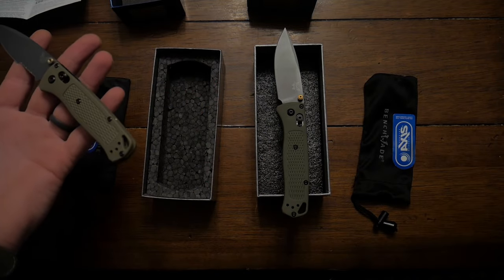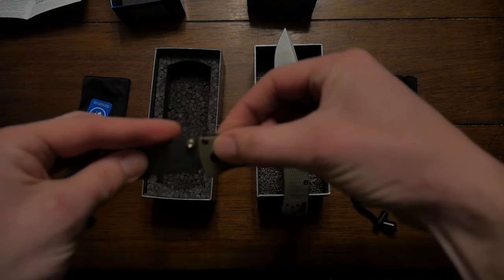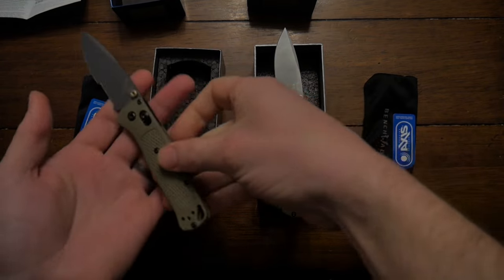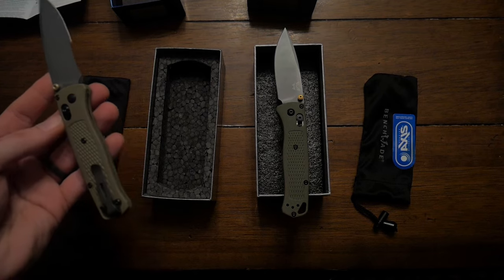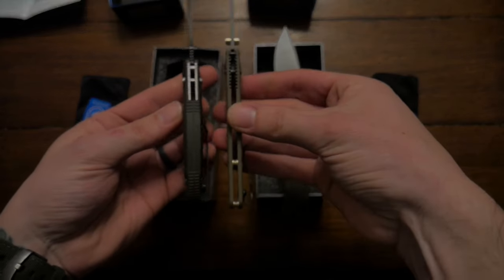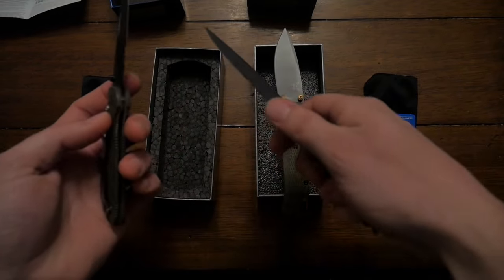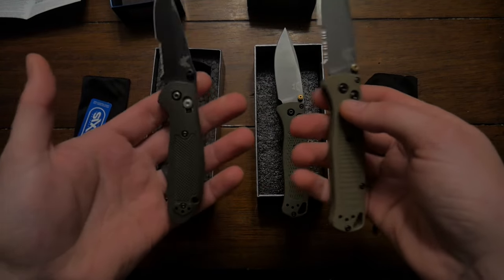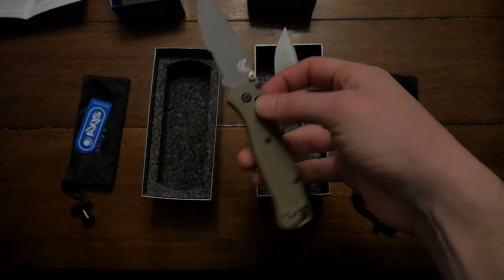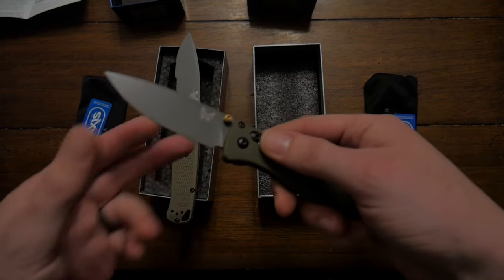The real one is everything you'd expect from a Benchmade — made in Oregon City, Oregon, USA. Great quality. The AXIS system is awesome; it's a really clean, smooth folding knife and very lightweight. I also have the Griptilian, which is a bit more robust with thicker scales. This Bug Out has been a great knife. I love serrations for cutting rope and cordage easily. Right out of the box it is very sharp — that's one of the big differences you can tell with the fake one: it's not sharp.